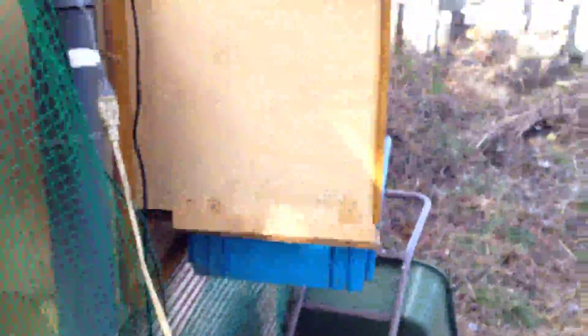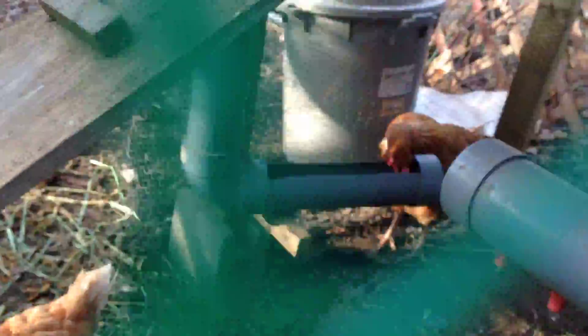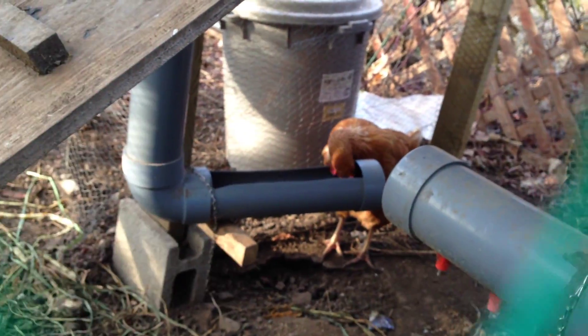I live in Japan, so this breed here is called the Boris Brown, but I think in the States it's called the Highline hybrid or something — they're layers basically. I also have two white leghorns somewhere; they must be inside in the nest right there. I've got my water feeder here with little chicken nipples, and I've got the feed trough that she's using right now.